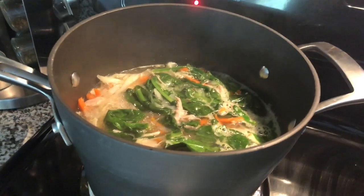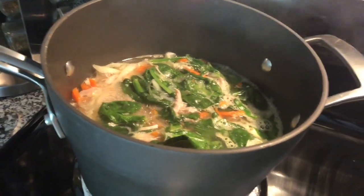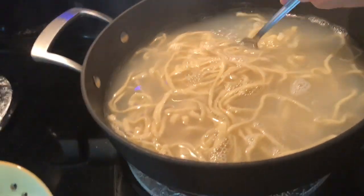With my soup over there, I added some spinach to put some other colors and add some veggies. It's boiling. It's already ready. It's finished.